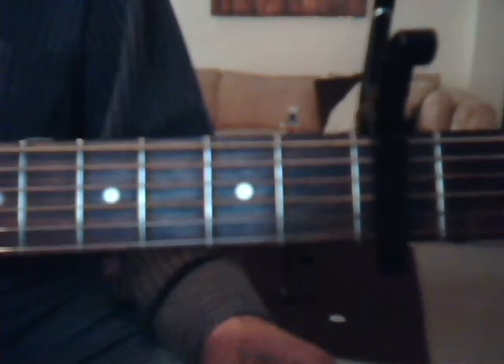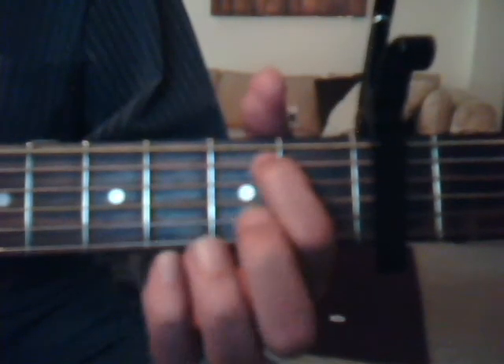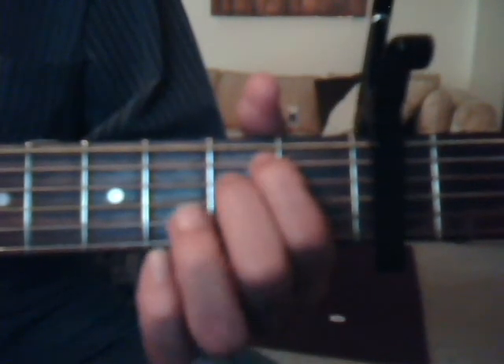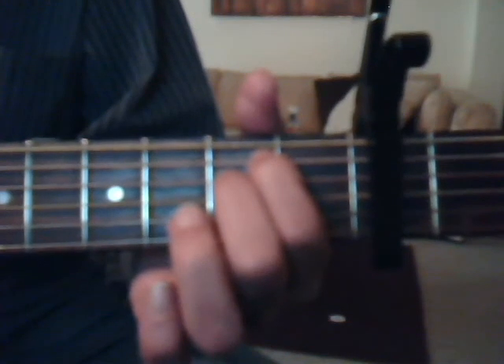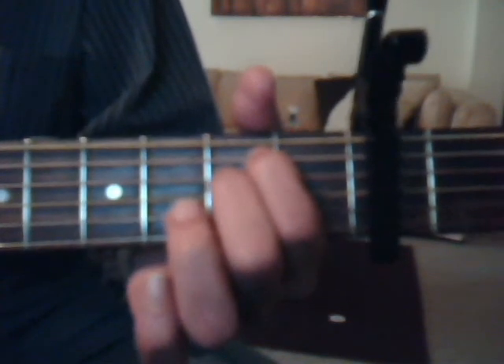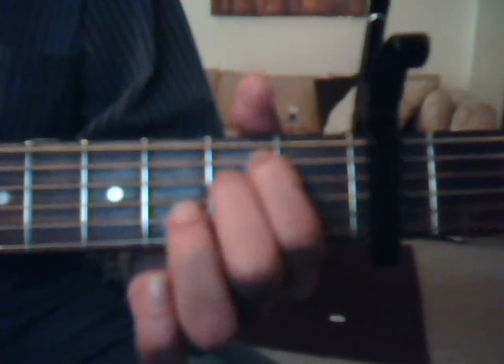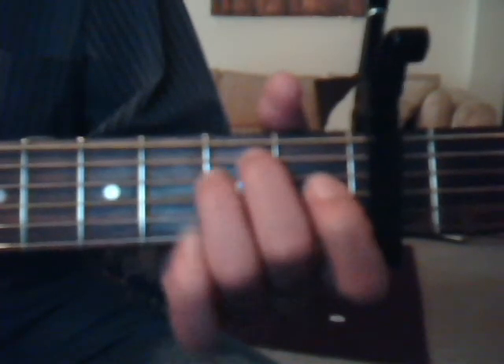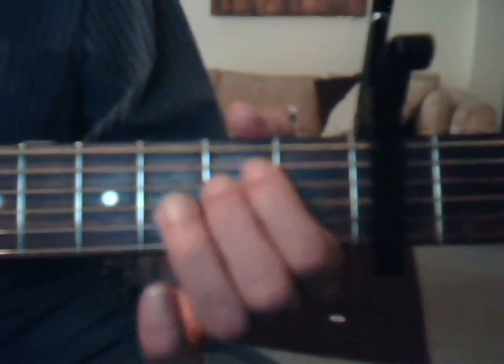Okay, we're going to do our E minor: second fret, fifth string, index finger. Second fret, fourth string with the middle finger. And I repeat this every time — this is really for a beginner. If you want to use the middle finger and ring finger, I play it that way myself sometimes, so either way is okay.